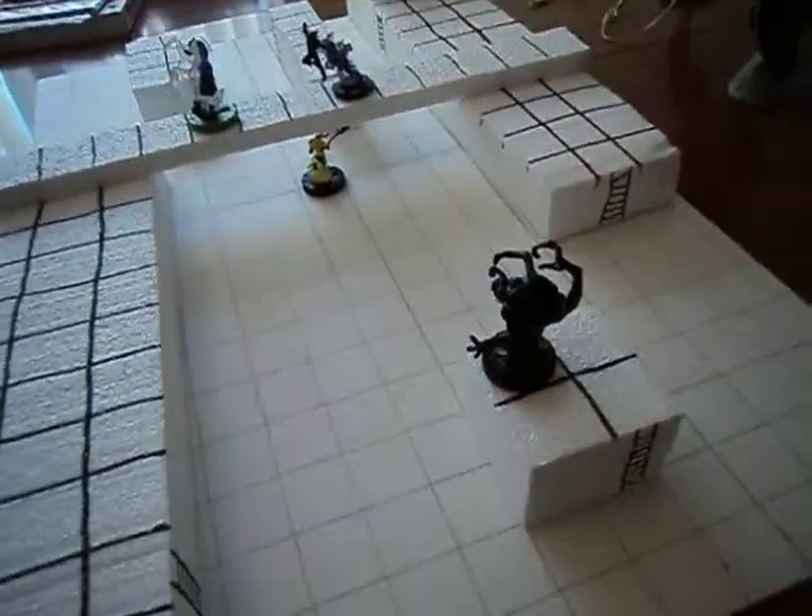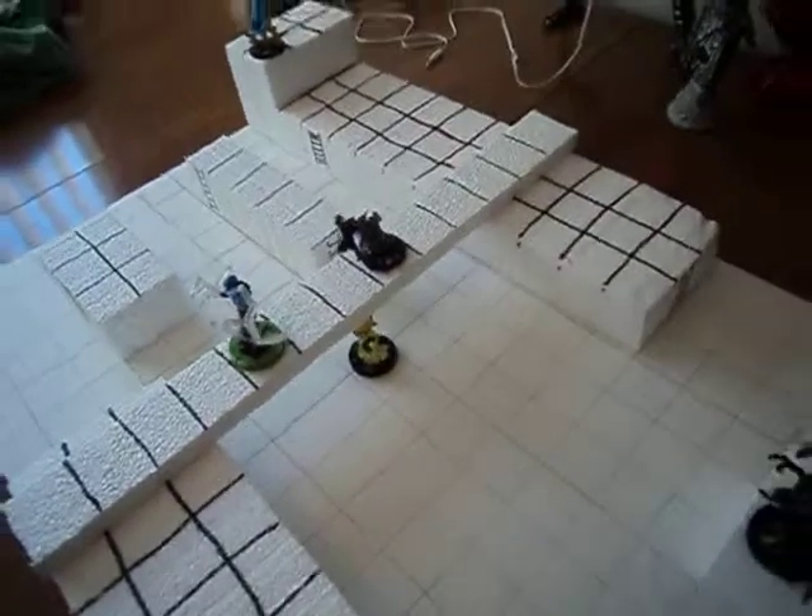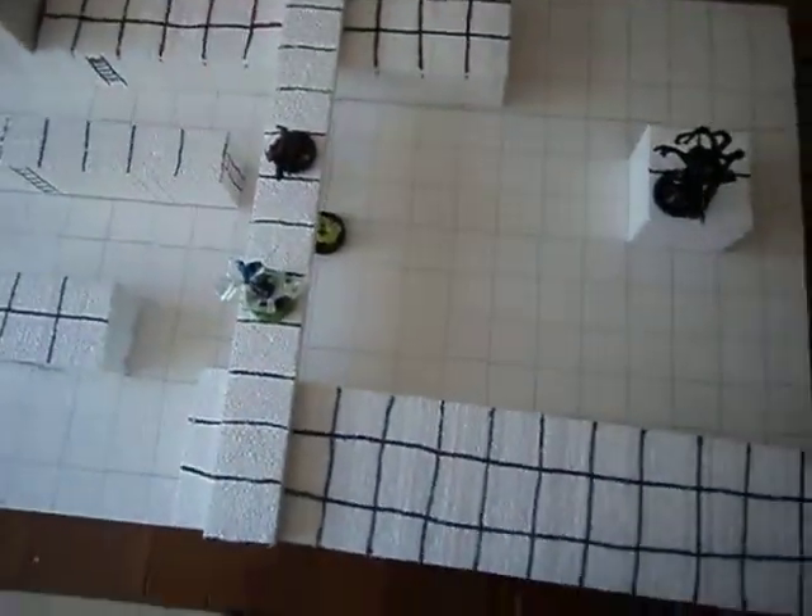I put a little ladders on there on the sides. Yeah, it keeps me out of trouble. Anyway, hope you enjoy.